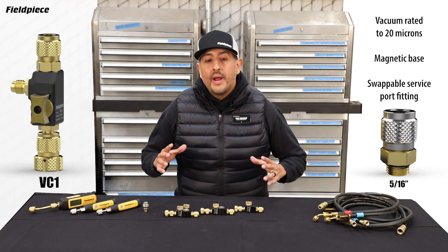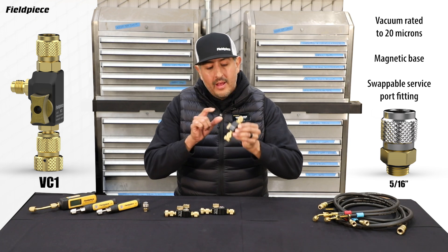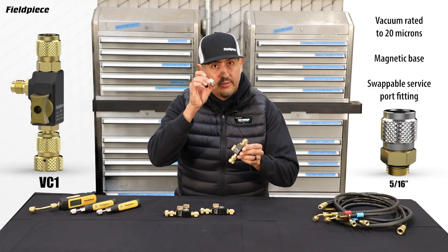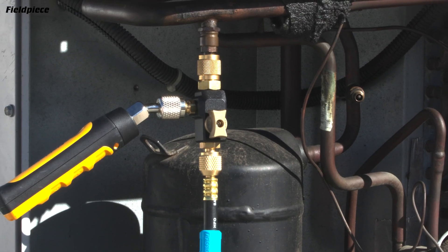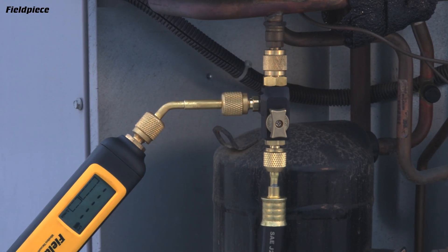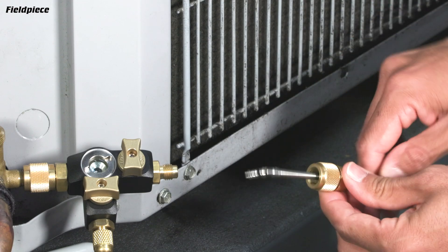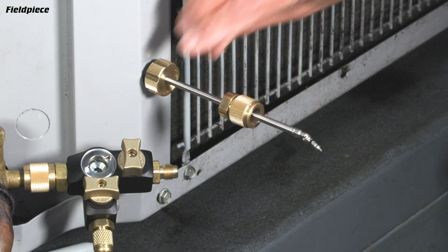Now let's get better acquainted with each of these tools, starting off with the VC1. The VC1 is the smallest, most compact version in the FieldPeace lineup. It has the swappable quarter-inch to 5/16-inch fitting capability, sold separately. A side port to connect your Job Link pressure probe and your Job Link wireless vacuum gauge. It also has a magnet on the back of the capture rod, and we've done some cool innovation at the end to more securely grab and hold on to the valve core as you remove it from the tool.